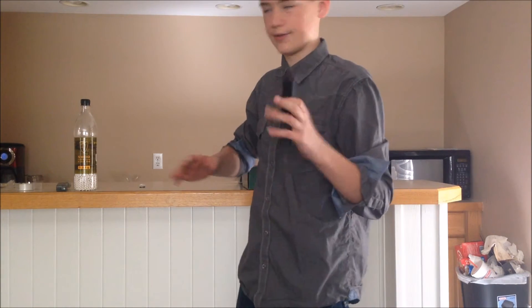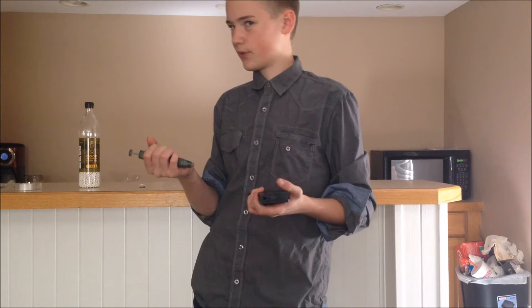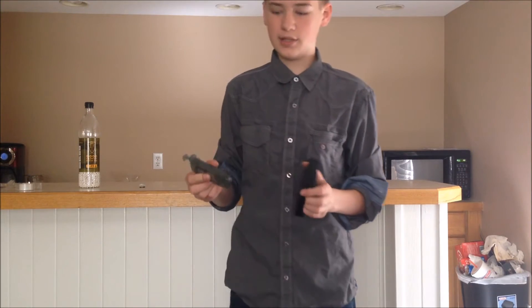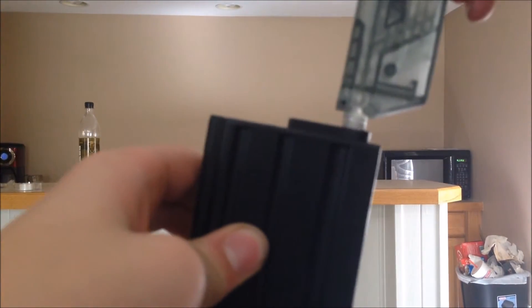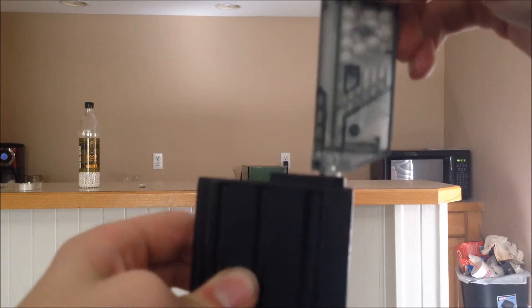To load them it's like any other M4 mag — just use a speed loader. You can have like a 500-round speed loader, or this is just a 100-round one, or you can get one of those Elite Force ones where you actually pump it — those things are really nice. To load it, just put your speed loader in like that and push down. Simple, like every other mid cap.